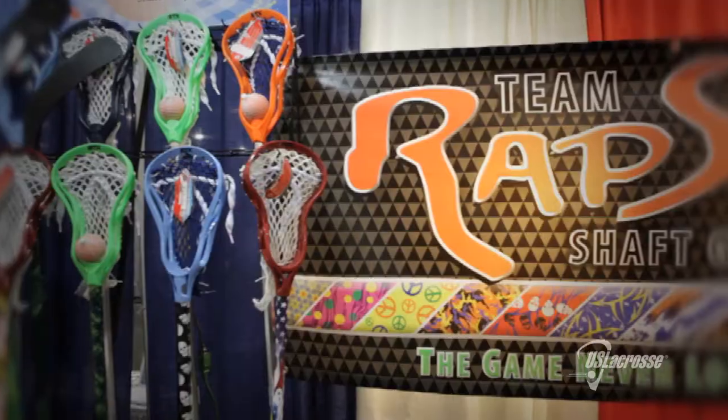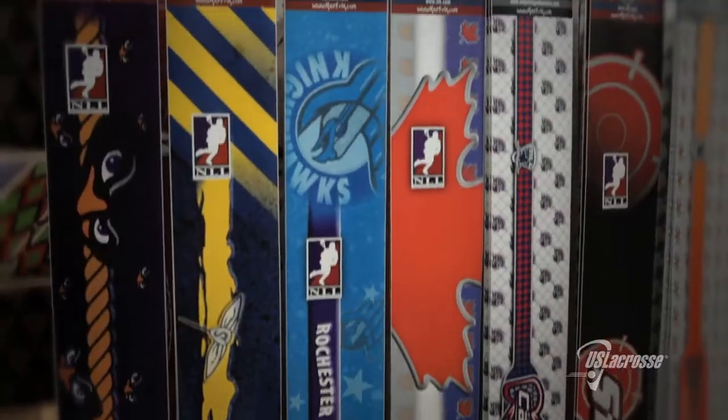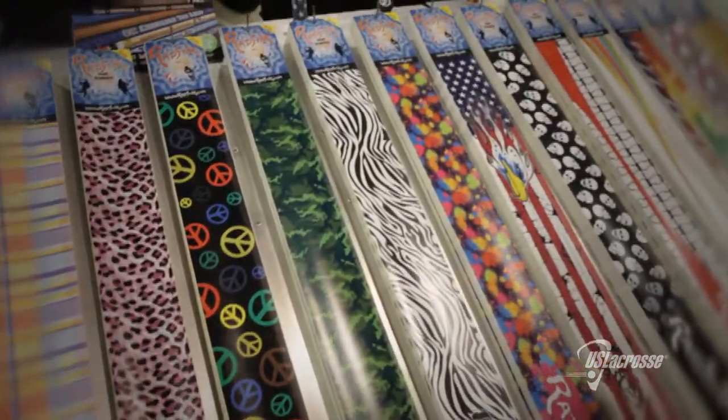Wrap Sticks are a vinyl product that goes over any shaft, so you can customize your shaft. You can go in and customize your own look, upload logos, put in images, change colors.